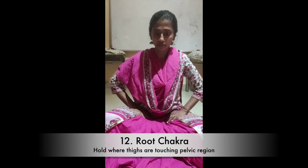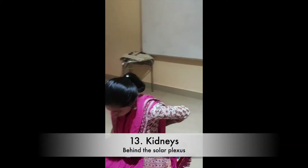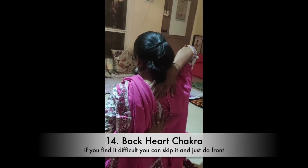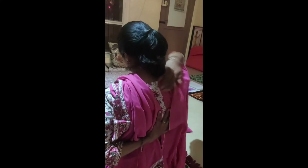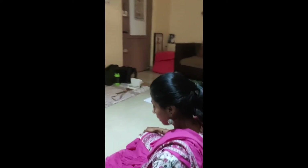Then root and kidneys behind, if you feel like it. You can do the back heart chakra also like this. If your hands touch, it's okay. If they don't touch, it's okay. If it's uncomfortable, you can leave it. You can just place on the front heart chakra and feel that it is also healing the back heart chakra.